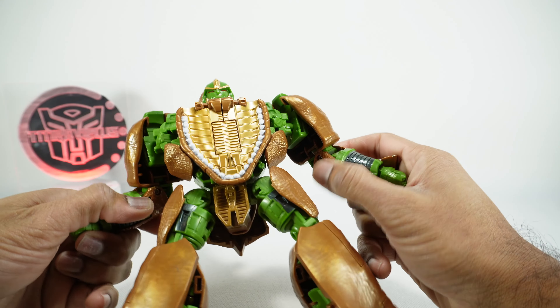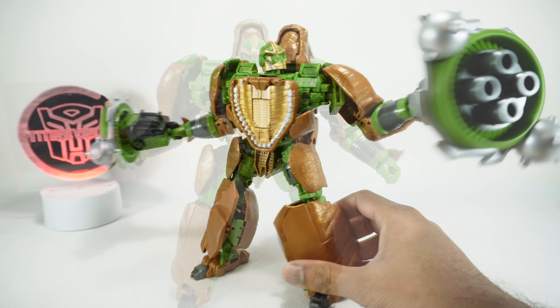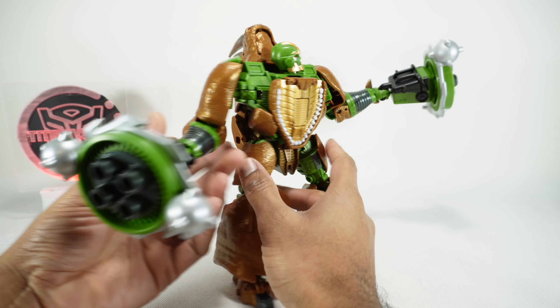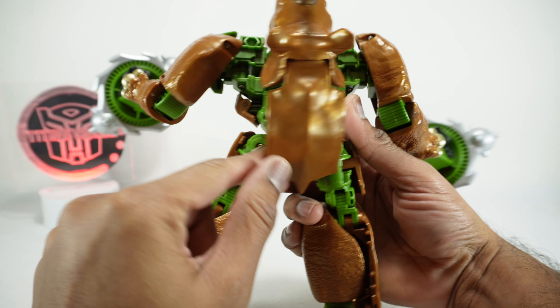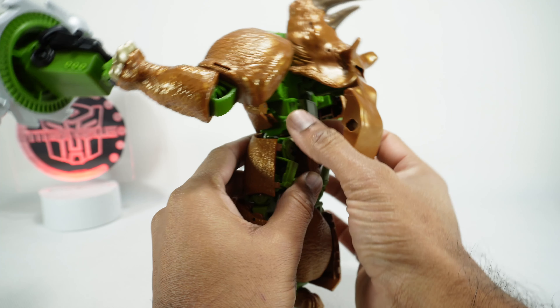The larger weapons are definitely more intimidating - these look like he can do some damage. His elbows are a little bit weak for holding them, but the good news is they're on screws. Let me tighten those screws and see if that will help him hold the weapons better. There we go - he can hold them nice and tight now, so you might need to adjust some screws here.